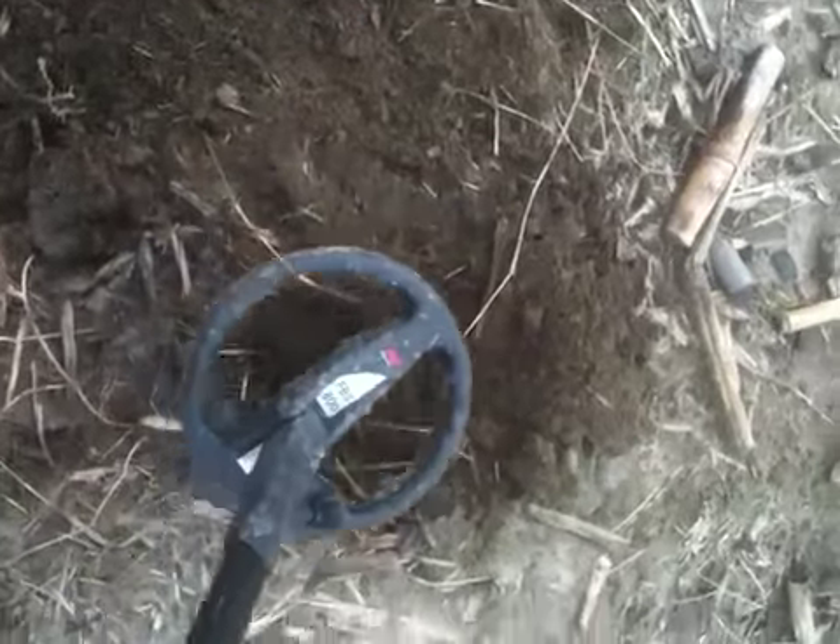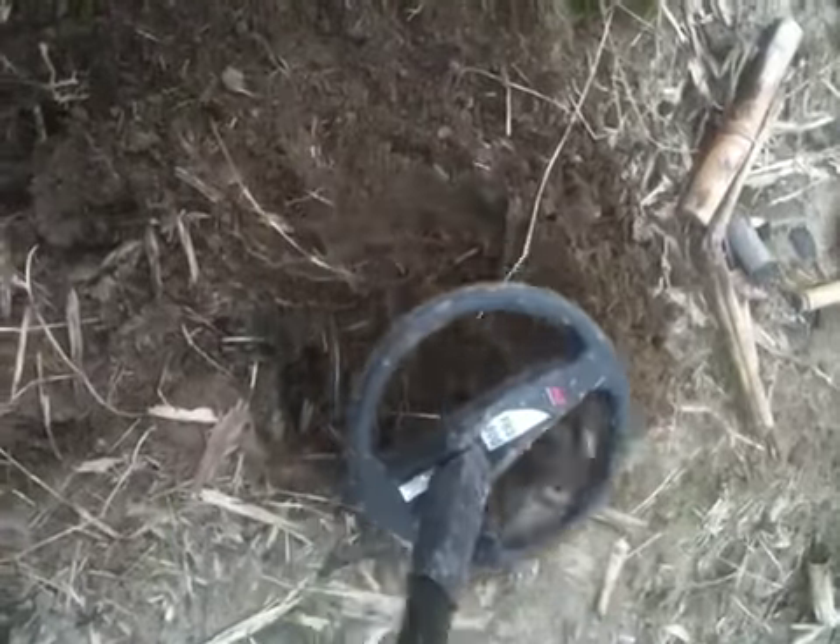I'm going to cover my hole real good. Like I had said before, they're going to build out here, so it's no longer going to be cane fields after this year, so not that much worried about. We got another hit in this hole — 0.15, 0.17, 0.20.